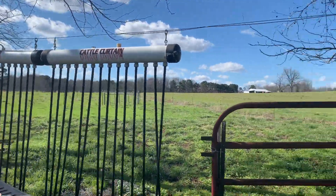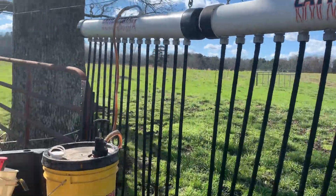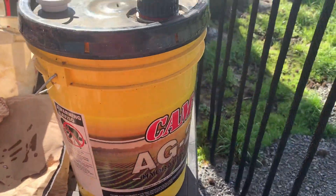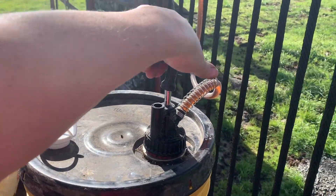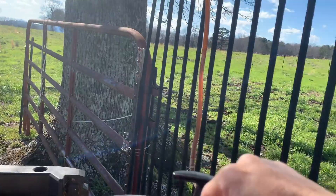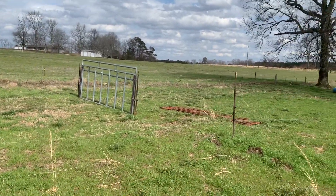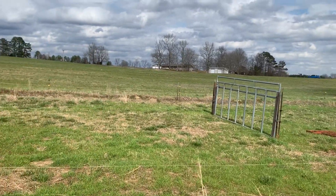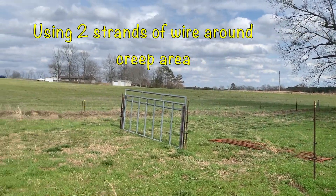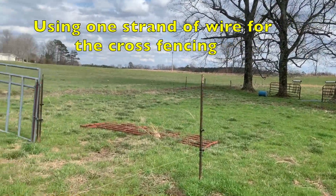We're getting ready to finish up our mineral and cattle oiler area, then we'll start cross fencing the hayfield off. I'm filling up my cattle oilers — just got my five-gallon of hydraulic fluid with about two to three ounces of permethrin and a five-gallon pump. You just pump it in; it holds about two gallons. Get ready for those flies! We need to finish up our creep area over here. We're testing this out — going to try doing it with electric fencing around the creep area and see how that works.